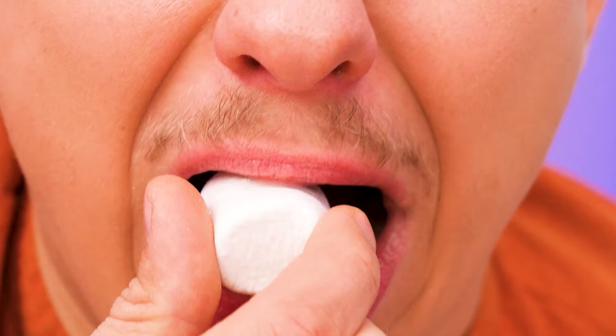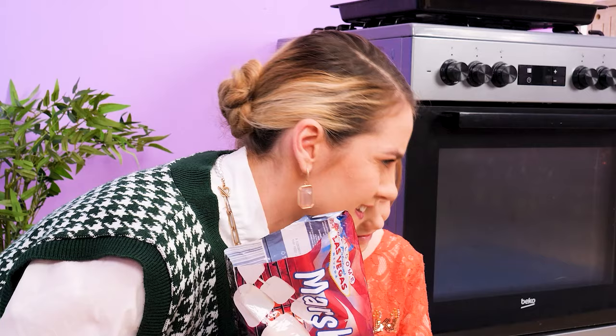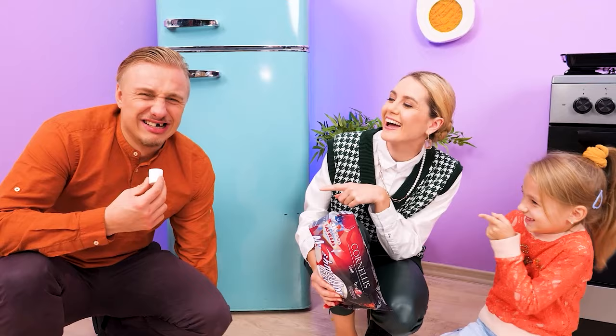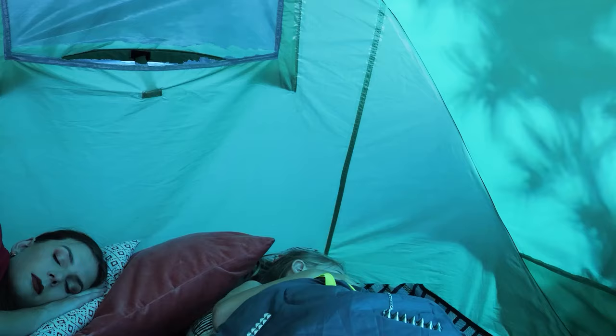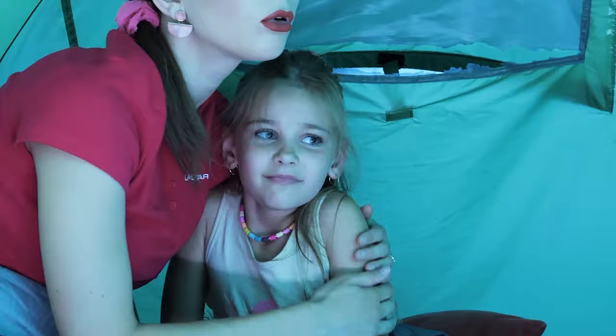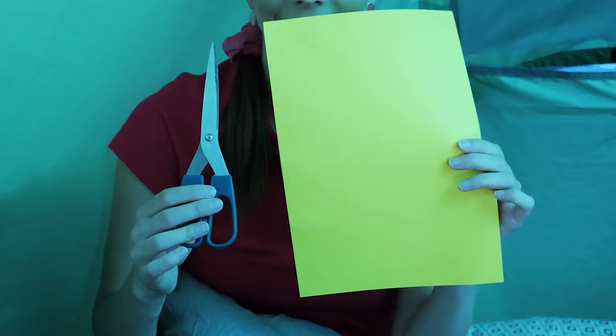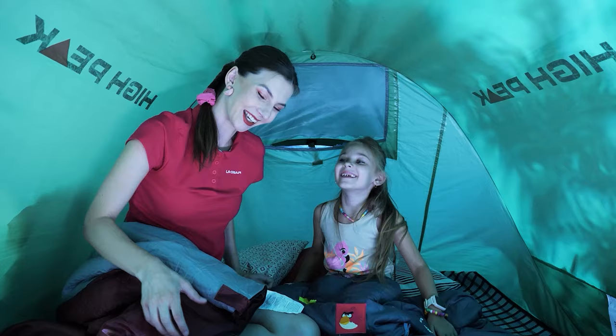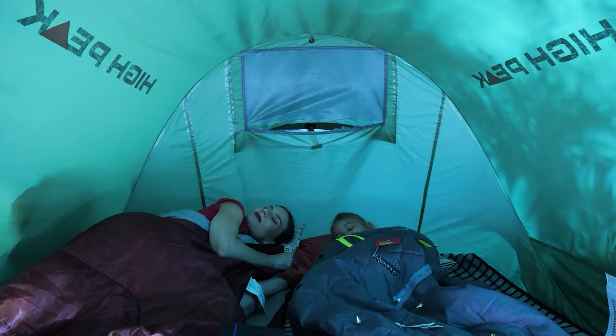Marshmallows, yum! Oh no! Frozen marshmallow! Our girls are sleeping in a tent! What are those noises? Mommy! Huh? I'm scared! Come here, darling — I'll use a flashlight to see what's there! It doesn't help! I know — take a piece of paper and cut stars out of it! Now cover the flashlight with it and lay it down! Now your tent has stars inside! Good night!